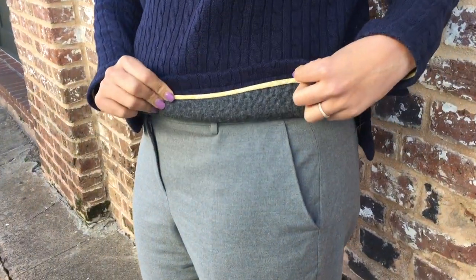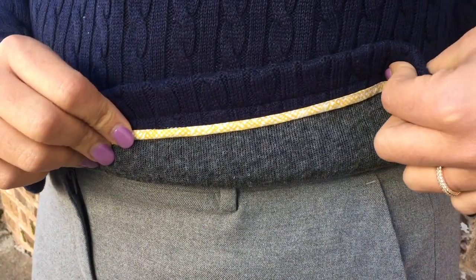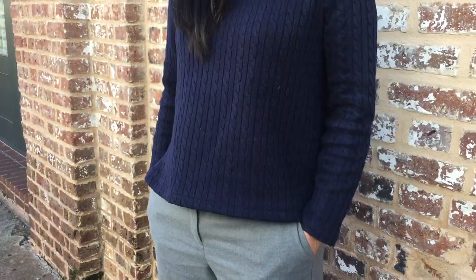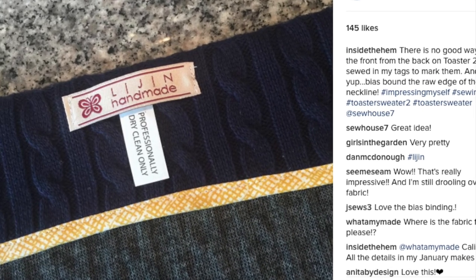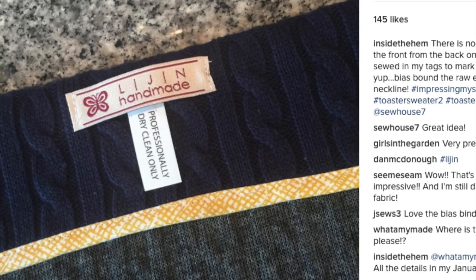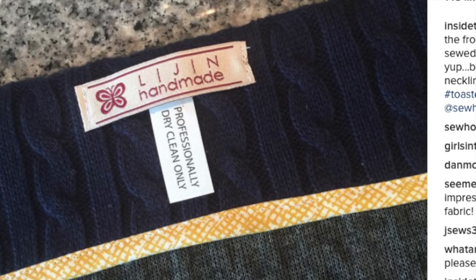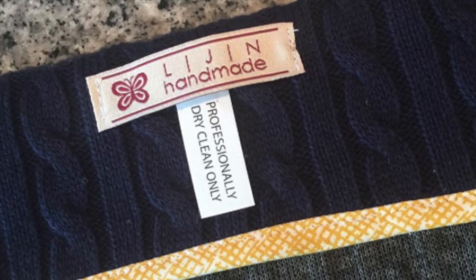I took on a resolution with this project and decided to bias bind the neckline and hems with quilting weight cotton instead of using my serger. I'm in love with the results of that effort. Also, it's hard to tell the front from the back once the toaster sweater is sewn up, so I decided to go the extra extra mile and sew in my garment and laundry tags. I have to keep remembering to do this, as the finished look is so polished and professional looking.